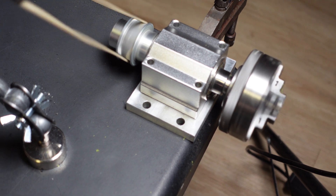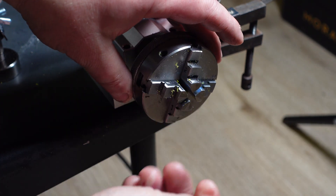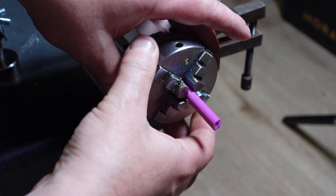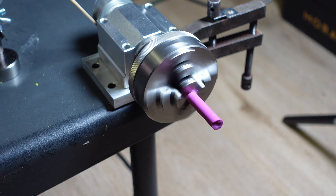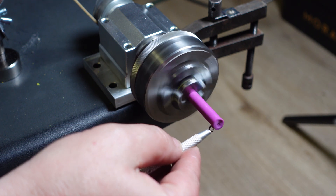It's actually pretty powerful. This obviously isn't going to cut metal, but you can use it for polishing or for shaping wax jewelry. I'll put some wax in here — and it's more than sufficient for shaping wax.